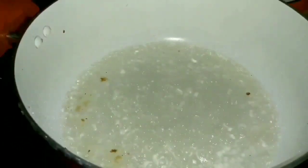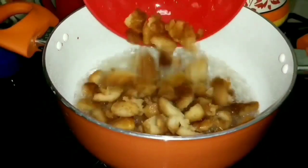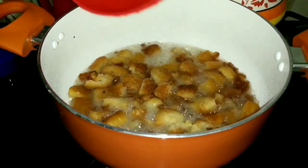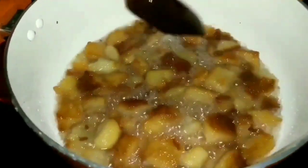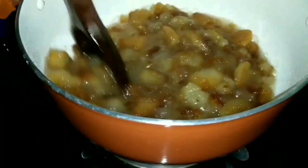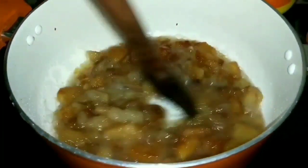The sugar syrup has come up to a boil. At this stage, add in the fried bread and let the bread get cooked well in the sugar syrup. Now the bread is cooked well — it is turning nice and soft and absorbing the sugar syrup.